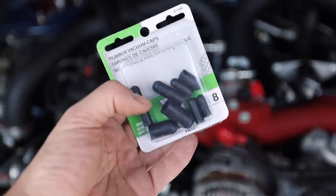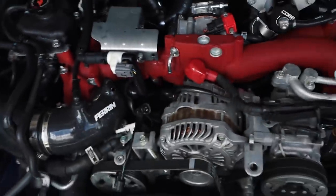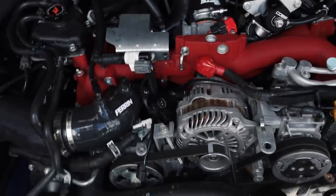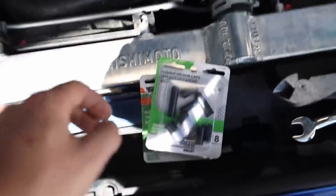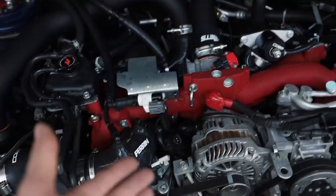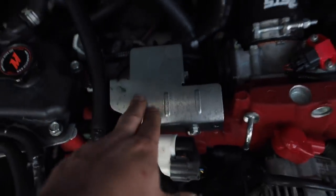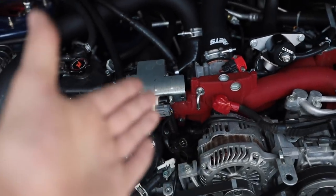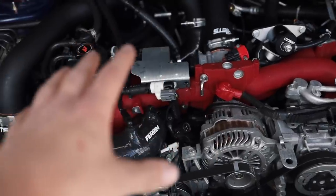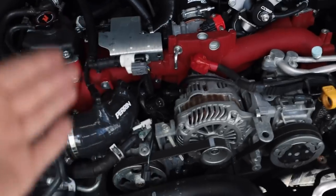I went to the auto parts store and picked up two packs of plug kits - we're going to put these plugs on the end of the intake manifold and on top of the turbo inlet to get rid of those vacuum ports. If you don't have a plug kit, you'll need one or just some universal plugs from the auto parts store - I think it was about seven bucks for two packs. I'm also going to swap out the boost solenoid cover because I have a Process West one I can now use since I don't need that second hole for the EVAP solenoid anymore. That's going to clean the area up and eliminate potential boost leak points.